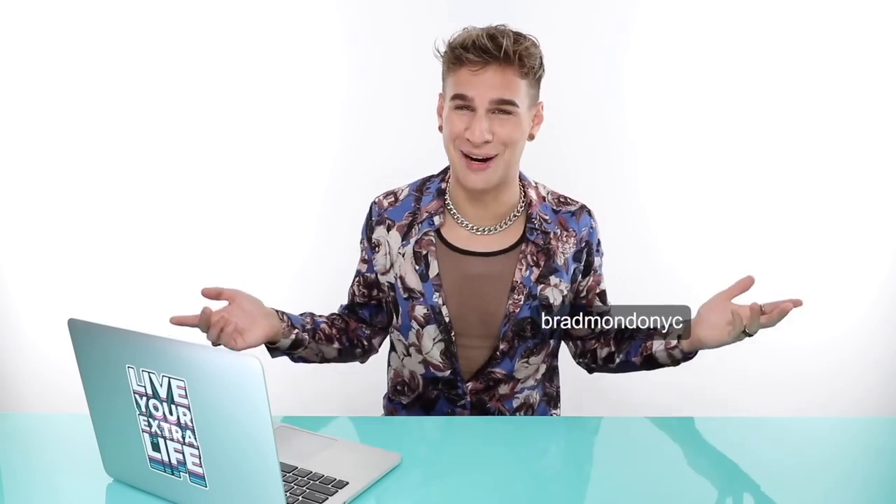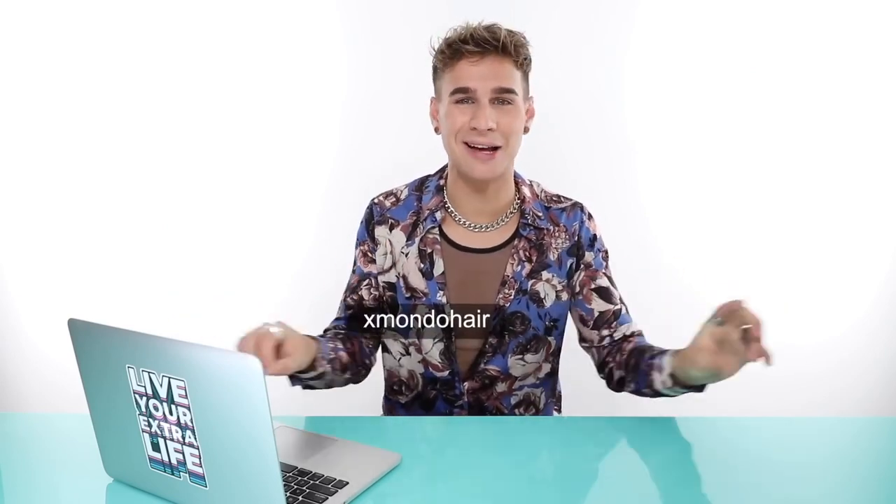And with that all said, happy coloring and good luck. Please follow my directions — it took a while for me to put together and I hope you learned a thing or two. As much as I think it's fun seeing people mess up their hair, I do really like helping people, making them feel beautiful, and educating. I can't wait to see what you guys do — hopefully some good stuff, though I'm sure there'll be some bad too. Follow me on all the social medias: Snapchat, Facebook, Twitter, Instagram, TikTok at BradMondoNYC. Follow my hair care brand X Mondo Hair for new products. Don't forget to live your extra life. See you next time, bye!